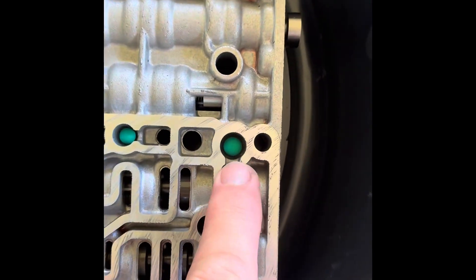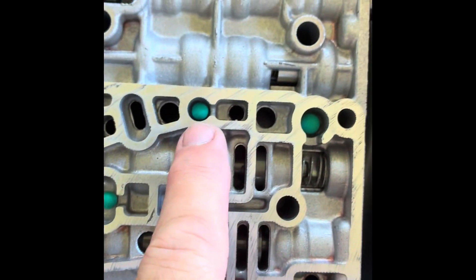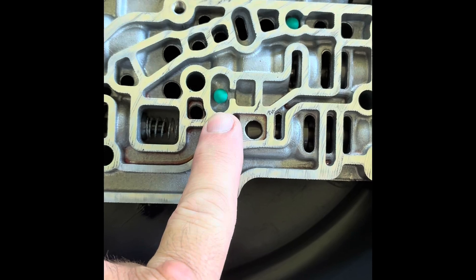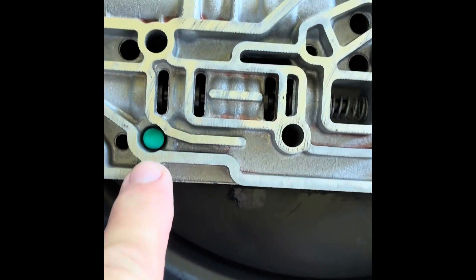One last time: large check ball, small check ball, small check ball, large check ball.